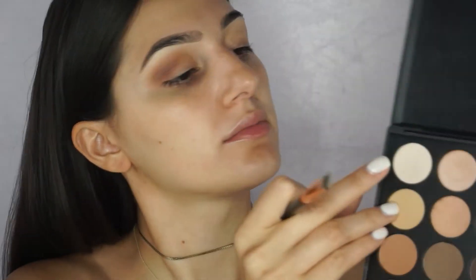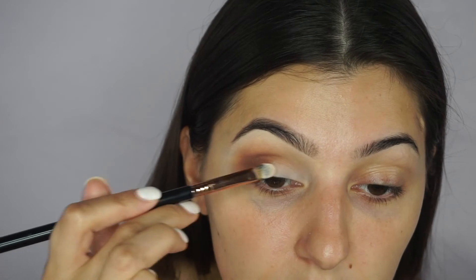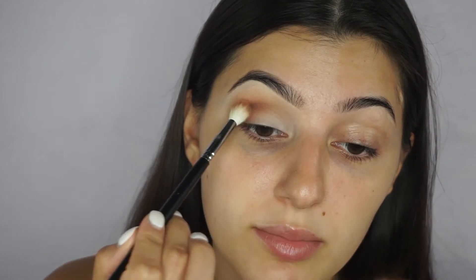For the inner part of the lid, since this is a basic eyeshadow look, I'm not going to do anything crazy. I'm taking the Sigma F70 concealer brush and picking up an off-white matte shadow — no shimmer. I tap off the excess and apply it to the center of the lid, going all the way in. This really opens the eye up. Then I take the Morphe M441 again and lightly dust over it in a dusting and patting motion, trying to blend the two shades together.